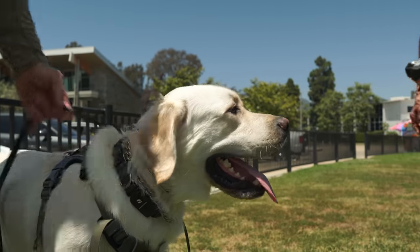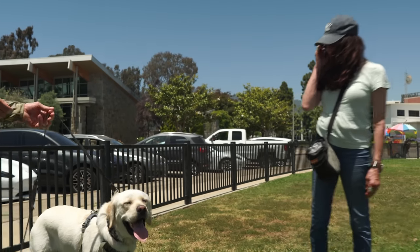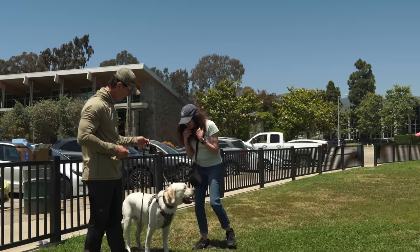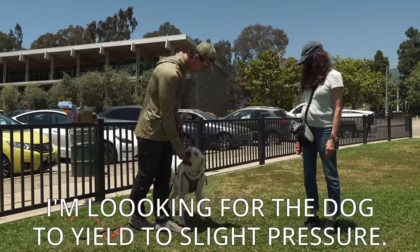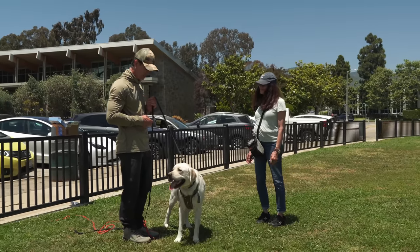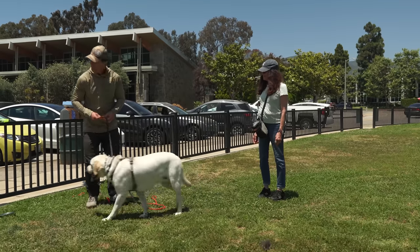All I want to do is put pressure on the prong and show him what to do. Pressure on the prong — good boy. Even if he looks at you, I'm going to give him a cookie because he's probably thinking it's coming from you. Pressure on the prong — good boy. Praise.